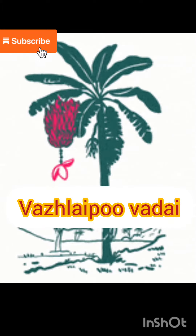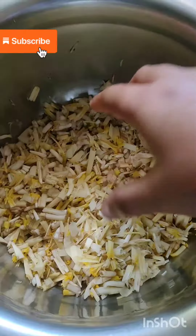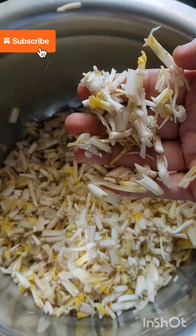Hello friends! Today we are going to talk about a very good recipe. Let's put together a couple of good recipes. Now we will clean and cook it as well.